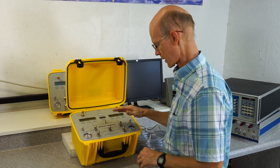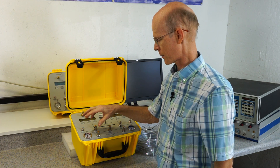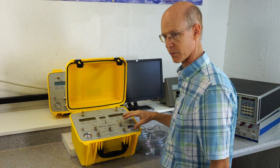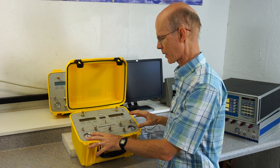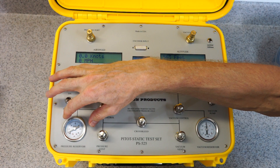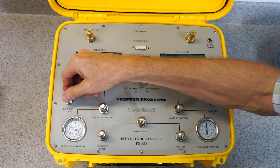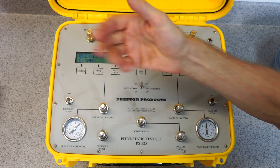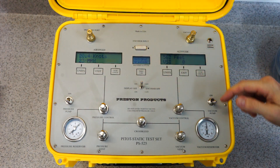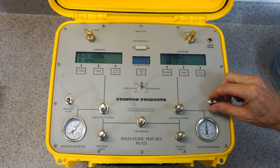The unit itself has two pumps internally — one is a pressure pump and one is a vacuum pump, and they're independently operated. This gauge shows how much pressure is in the pressure reservoir, and this switch turns on the pressure pump. It's very quick to charge. And this is the vacuum pump over here, and the gauge shows how much vacuum is in the vacuum reservoir.